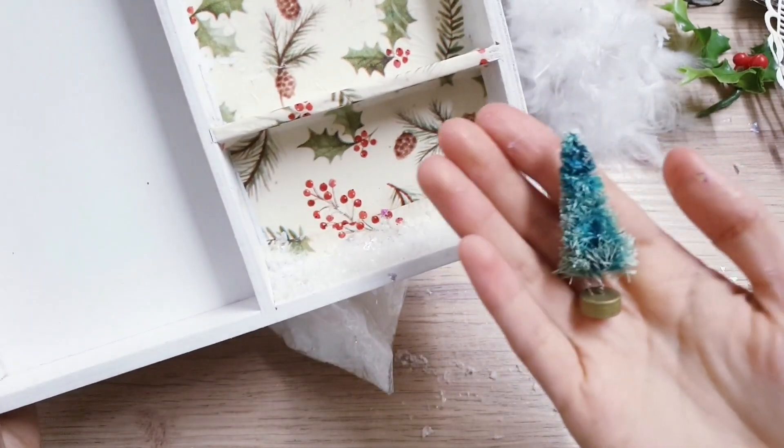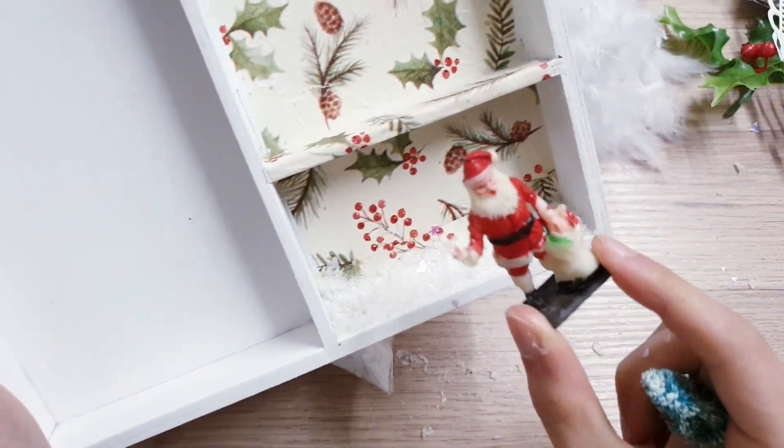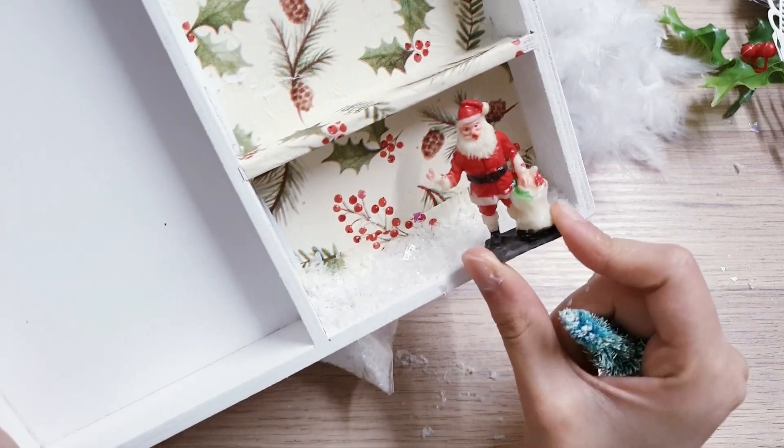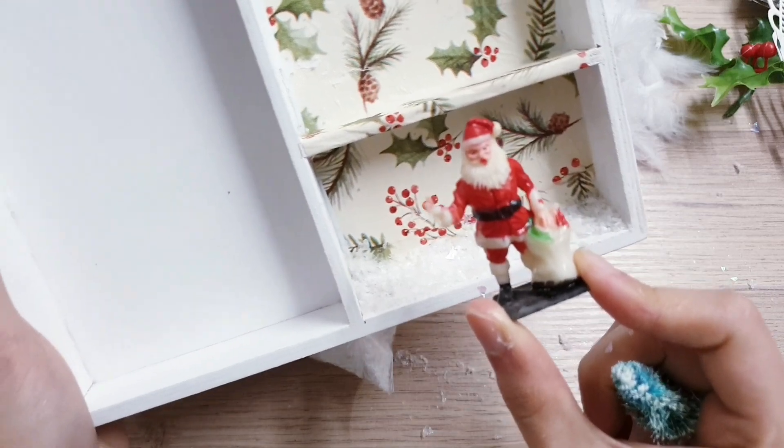I also have this miniature tree that I'm going to stick down here in the corner. I managed to find him in one of the thrift stores. So I'm going to stick him down — he's really vintage, so this ties in really nicely with this project.